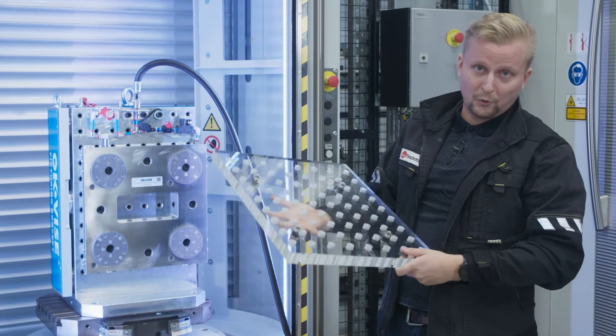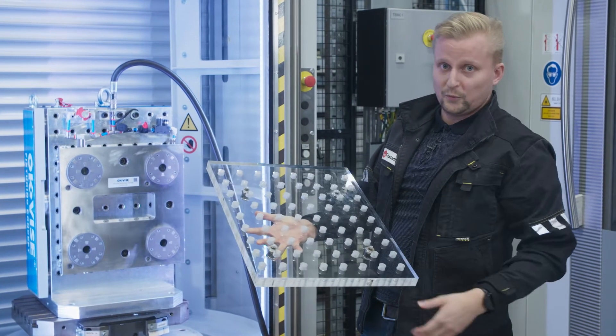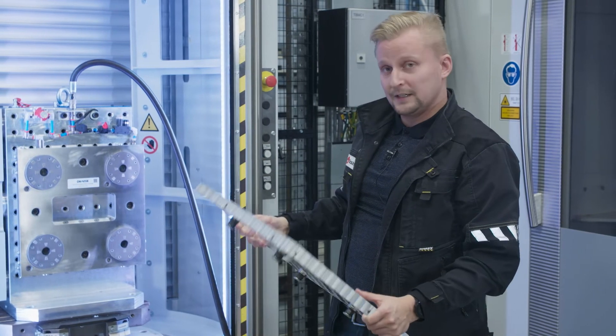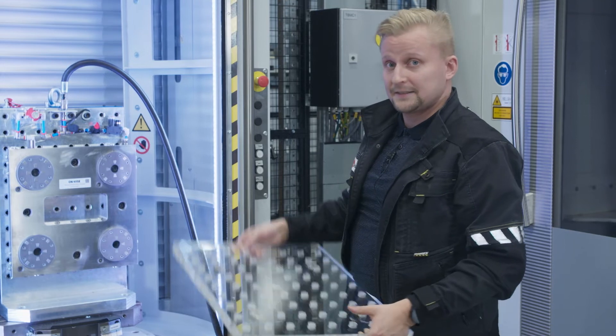Normally the work holding would be assembled on top of this plate, and when we are changing to a different part in our production, we will simply be changing to a different plate that has different work holding. So changing from part A to B is extremely fast and easy.